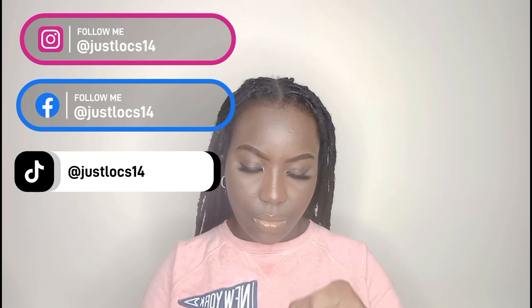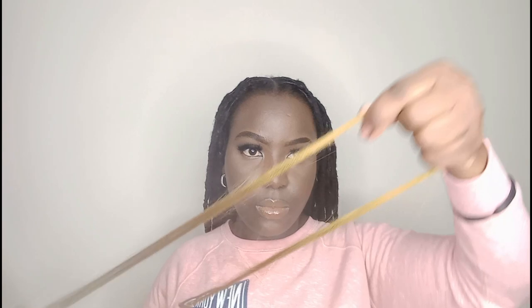Hey y'all, welcome back to my channel, welcome back to Just Locs 14. Today, if you've seen the thumbnail, you know what we're going to do — a simple ponytail with a little bang swoop and some colored highlights using braids. We're just going to get right into the video, so make sure you watch from beginning to end so you don't miss anything.